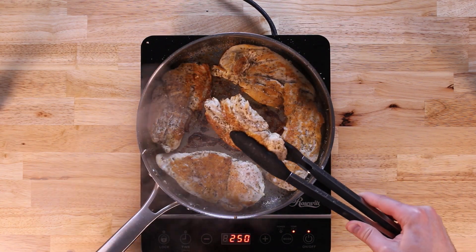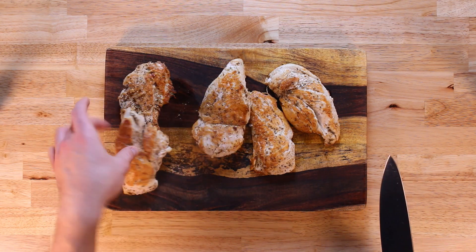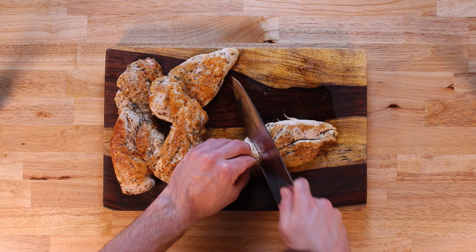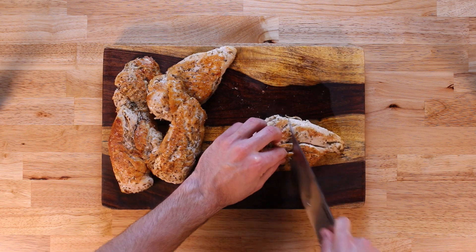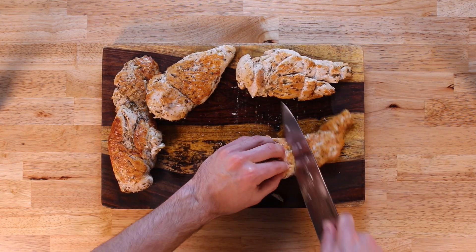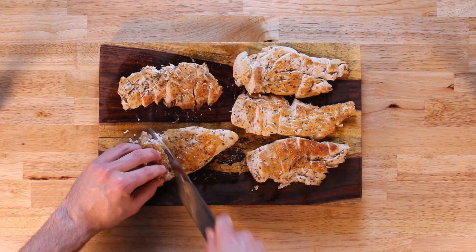Once our chicken is done, we'll transfer it over to a cutting board and let it rest for a second. The chicken is actually probably a few degrees under 165°F — around 155°F at the moment. I did this on purpose because we're going to throw this entire dish under the broiler, so the chicken will certainly reach 165°F before the end. Now I'm going to cut the chicken up into strips, treating each breast as its own serving and keeping them organized rather than mixing them all together.